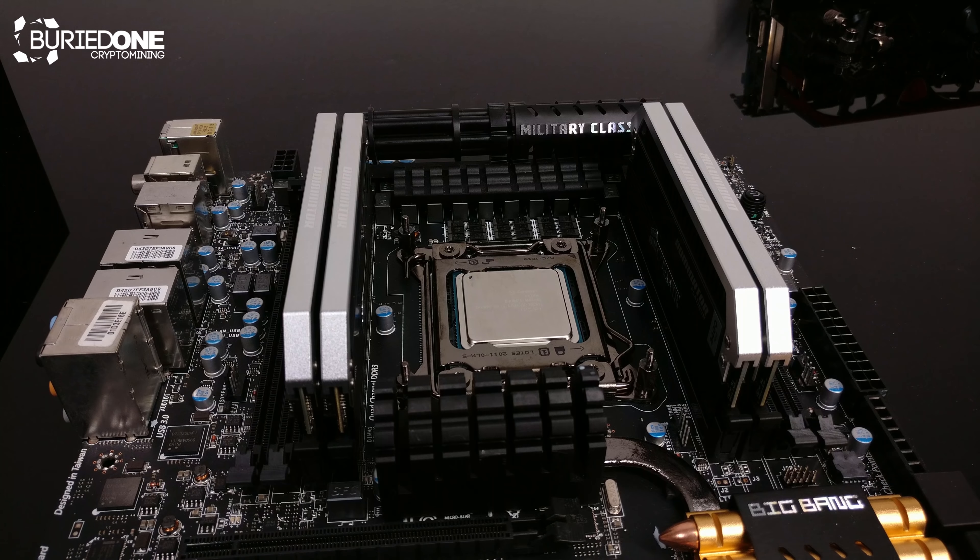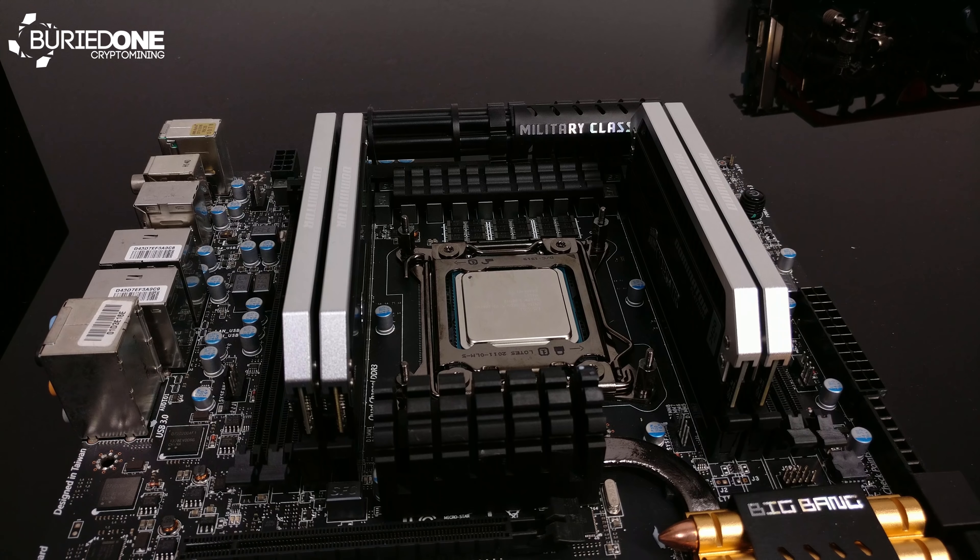Now that the Xeon and the DDR3 RAM are in place, we're gonna install the water cooling and the power supply parts with all the cabling, and then we're gonna fire up the computer — or table computer, yeah, it's a table computer right now. So we're gonna fire up the table computer after I show you how it's built.